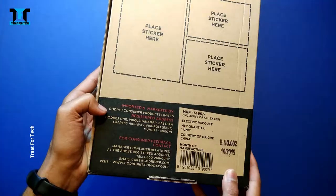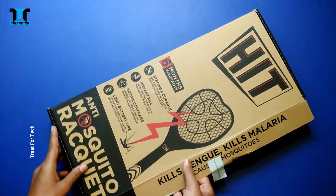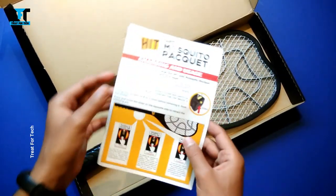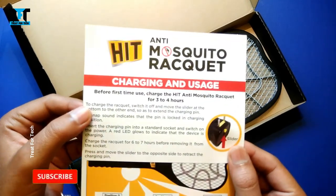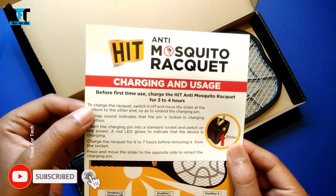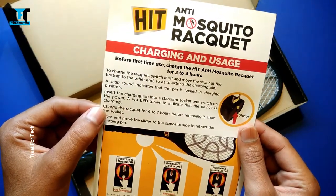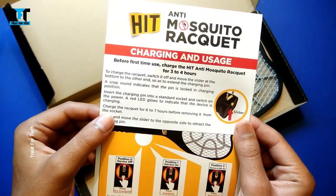Here you can see the box contents. We have two things: a user guide and your racket. Regarding charging and usage, the first time you charge it for 3 to 4 hours, but it is a little confusing because it also says 6 to 7 hours here. So it is unclear whether you charge for 3 to 4 hours or 6 to 7 hours.